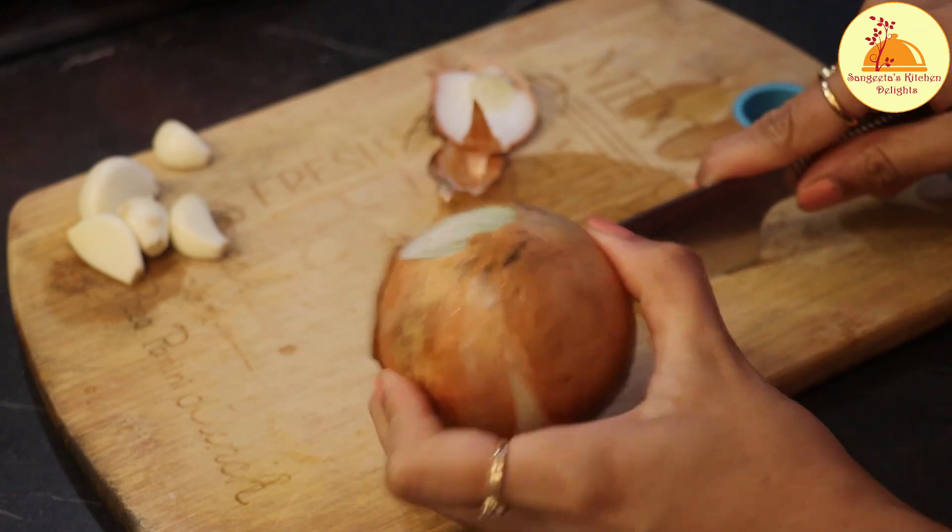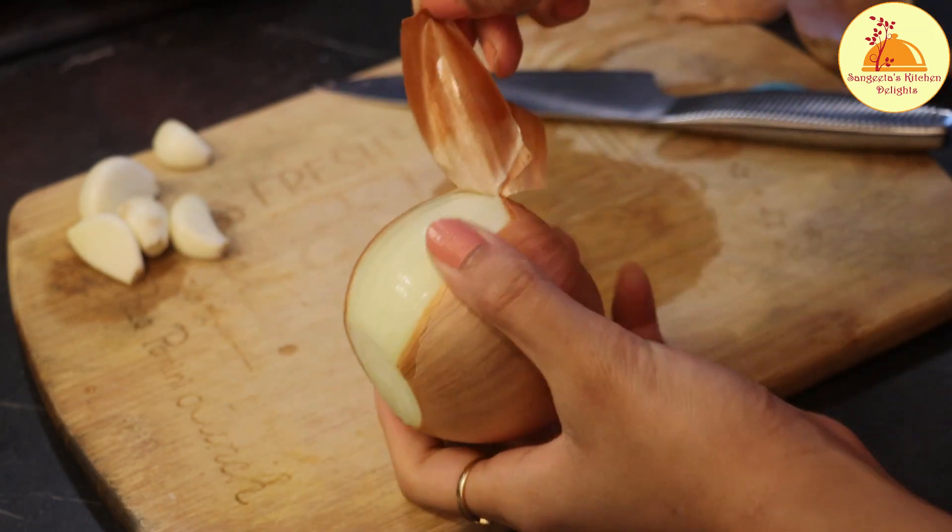Now I am going to peel the onion and then I will cut it into pieces.